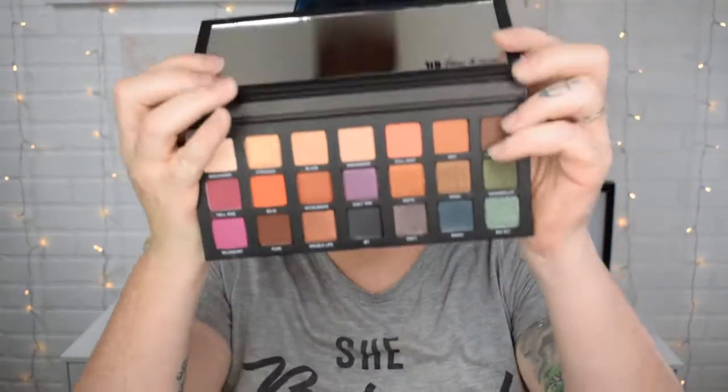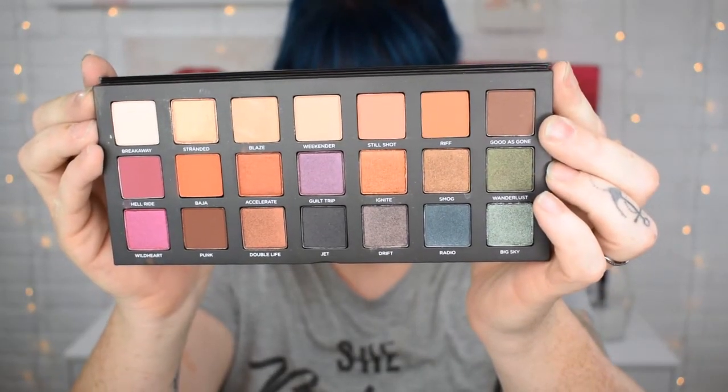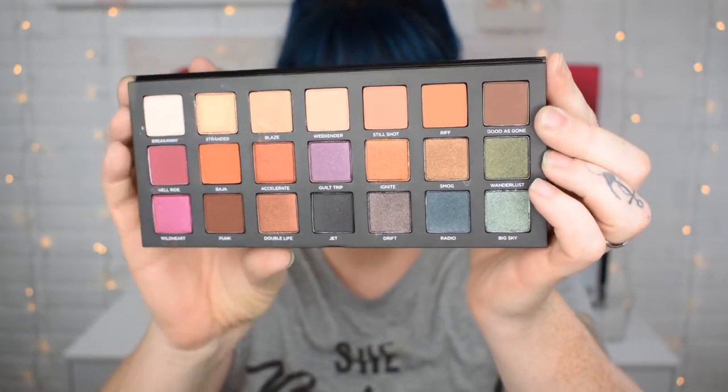Here's what it looks like inside — it does have a mirror. I'm very pleased because it's got all of the color names on the palette as well. This looks like it's got some really great neutrals and some really great colors in it, so it might be a good travel palette, although it is a little heavy.